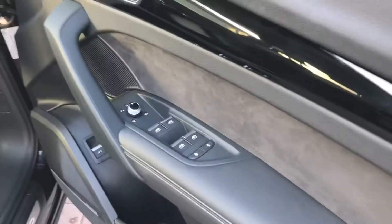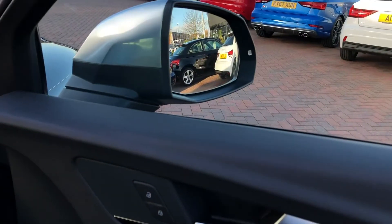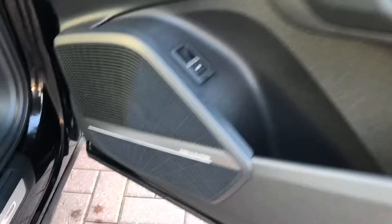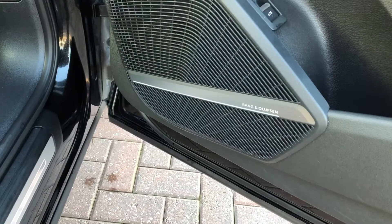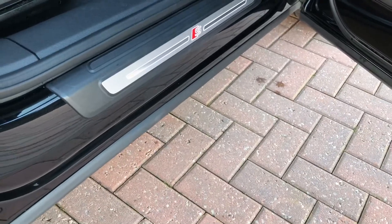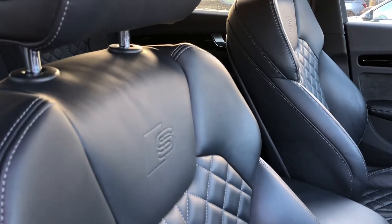Moving into the front of the car, on the door we have electronically adjustable wing mirrors, gorgeous piano black inlays, contrasting silver door handles, and a stunning Bang & Olufsen sound system to fill your car with crystal clear audio. We have more S-line branding on the door sills as well as on the two front sports seats which are nicely embossed with the S-line logo.